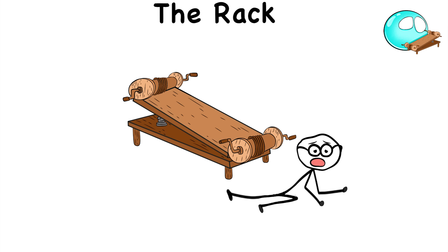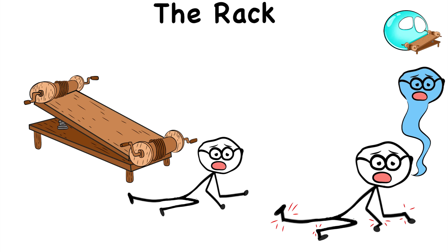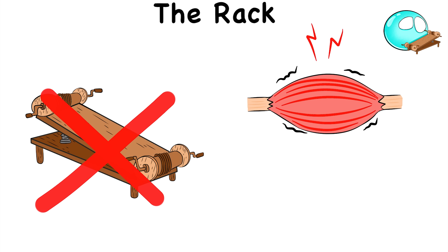But even if the victim does survive the Rack, it leaves them disfigured with broken bodies and spirits. Let's just say a trip to the Rack isn't the best way to stretch those stiff muscles and joints out.